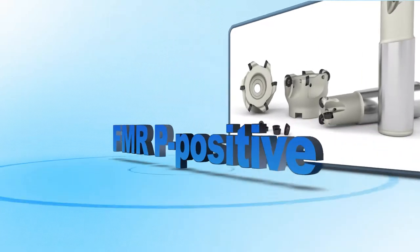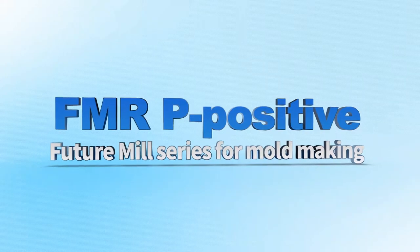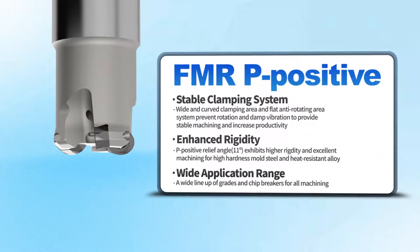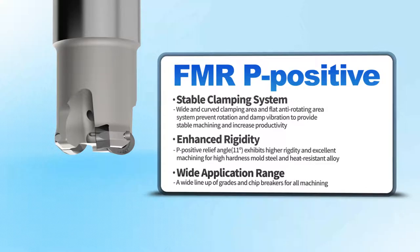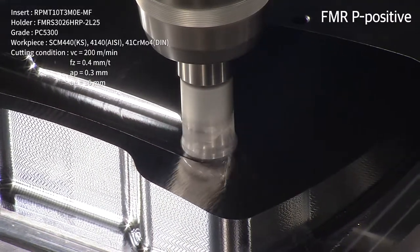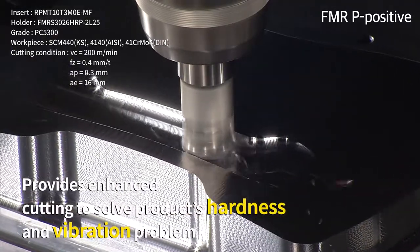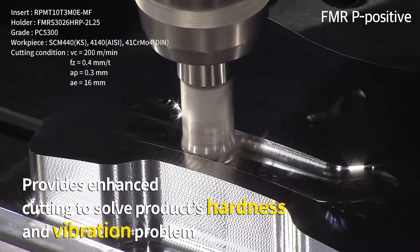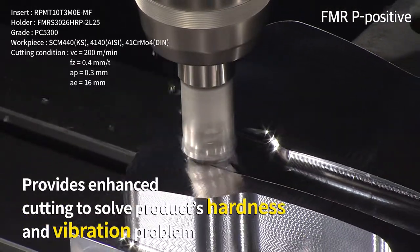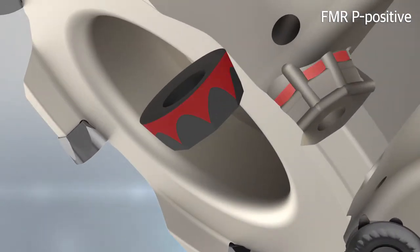High-level rough molding tool FMRP-Positive — excellent for high hardness molding and heat resistant alloy. FMRP-Positive is Coraloy's Future Mill, a new lineup that provides enhanced cutting to solve problems of product hardness and vibration.